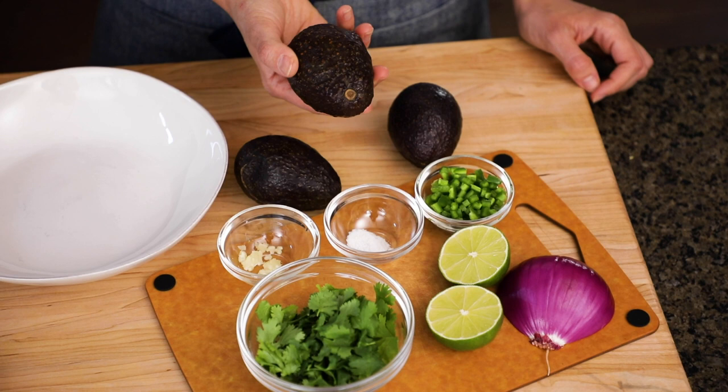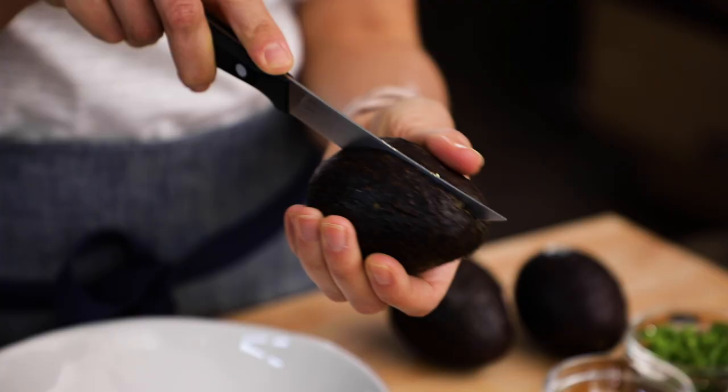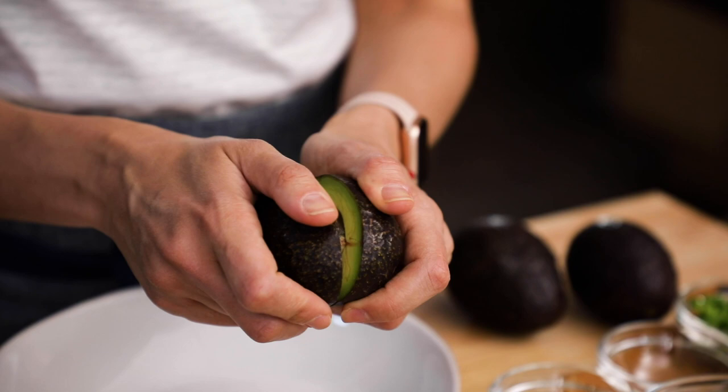It's the perfect combination that everyone will love, so grab those ripe avocados and let's make some simple guacamole. You'll need some ripe avocados, red onions, cilantro, jalapeno peppers, lime juice, garlic, and salt.